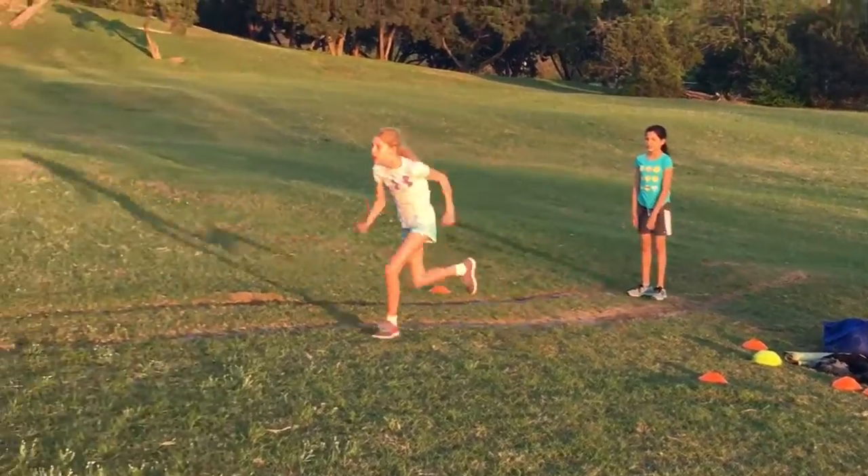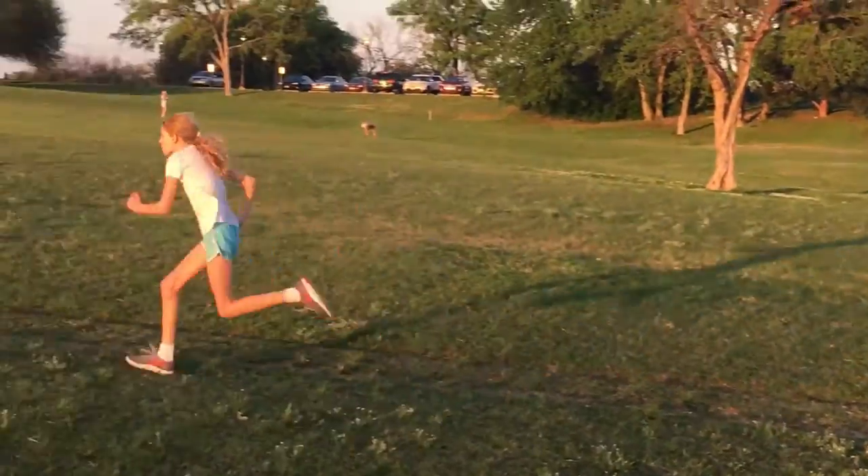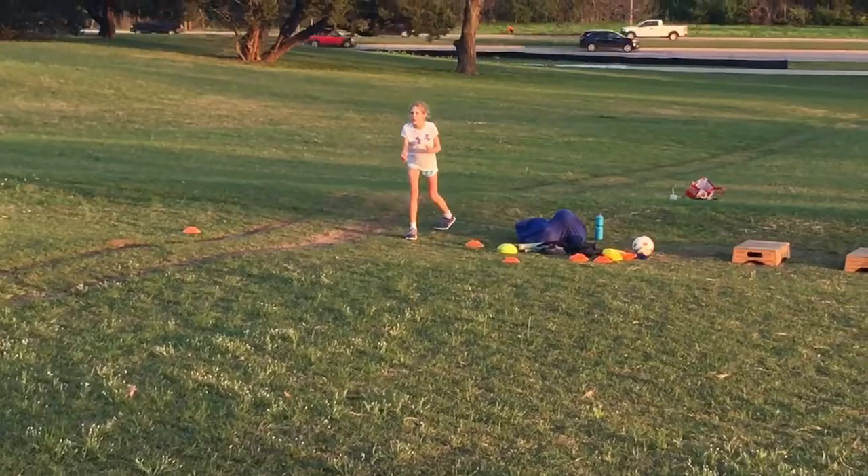As I taught her the right mechanics, her posture did get better. And she did a good job swinging her shoulders, which plays a huge role.